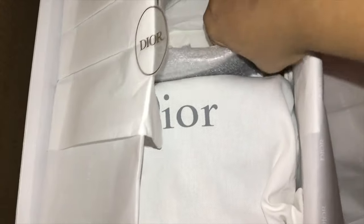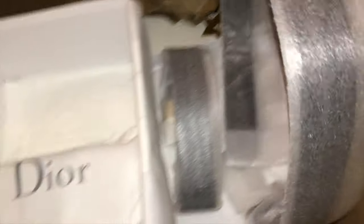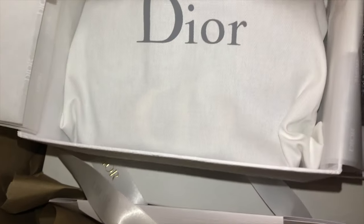This item comes with a strap that can be worn many different ways, and I'll show that to you in just a little bit. And here is this little cutie.